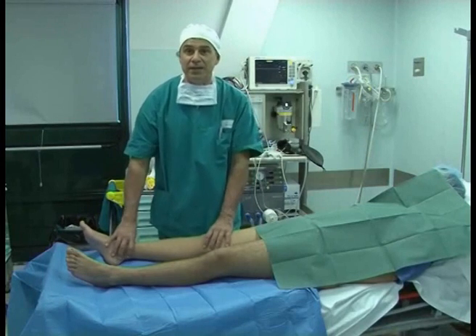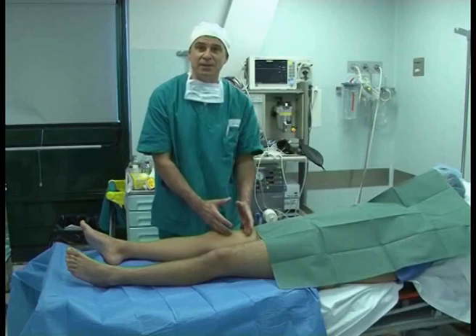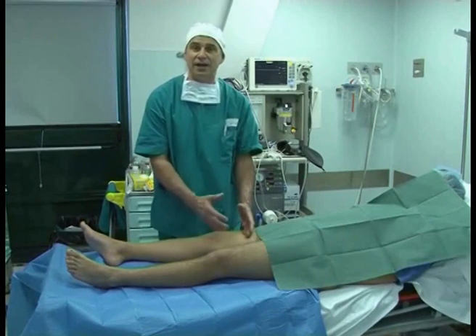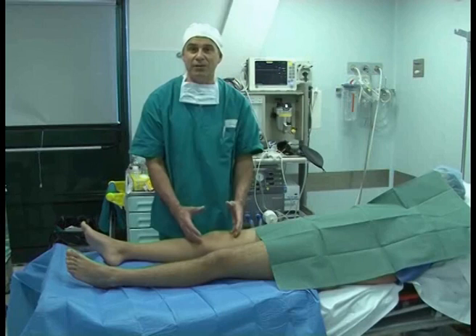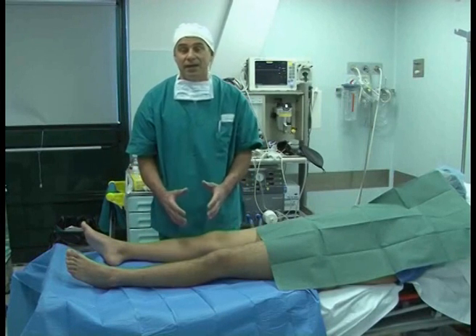So if the foot doesn't come up, the cruciate ligament doesn't work. Then if the magnetic resonance tells me it's a partial or total lesion of one fascicle or two fascicles, or whether it's healthy, I don't care. If the foot isn't up, it's a total lesion.